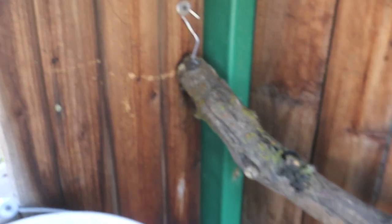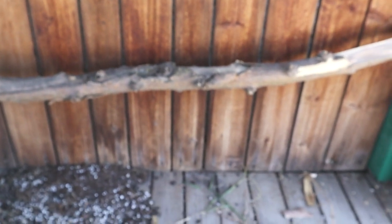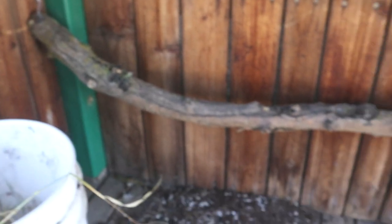We have a lower log here because some of these are silkies, and silkies don't roost high — they only go low. So that's for the silkies, and then these are for the bigger ones if they want to go up. But yeah, that's basically it. It's super easy — get some old wood and make sure you have enough room for about 15 birds.